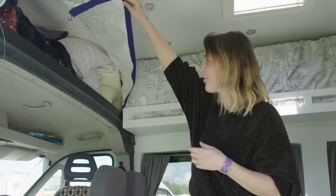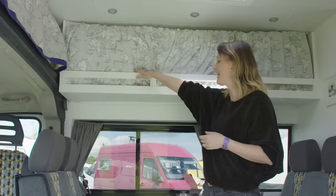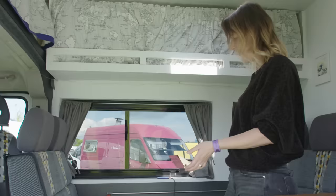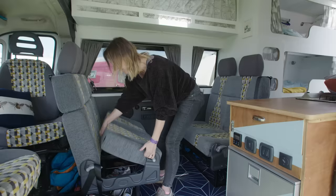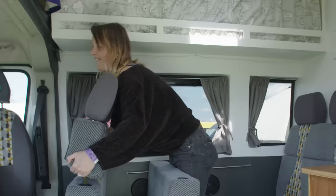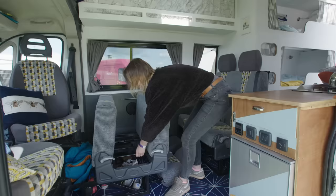We've got overhead storage here for bedding and clothes, and there's storage up here again for bedding, where these double seats turn into a double bed. To convert them, you remove the seat belts, lift the seat, tilt it forward, and then the back comes off. The seat comes out like this.